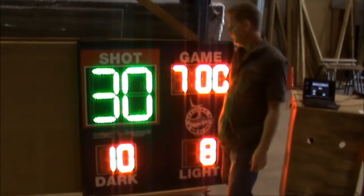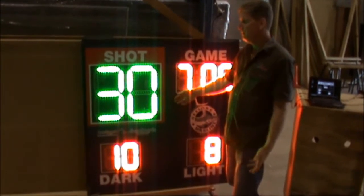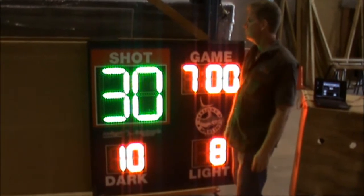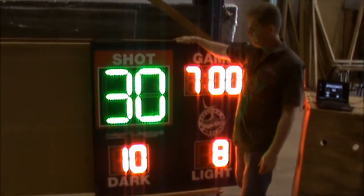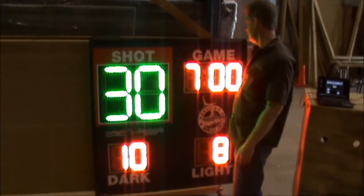It's fully IP65 rated. It has an unbreakable Lexan face — if one of the balls actually hits it, you're not going to break the scoreboard itself. It's all sealed with aluminum capping around its aluminum frame internally as well.